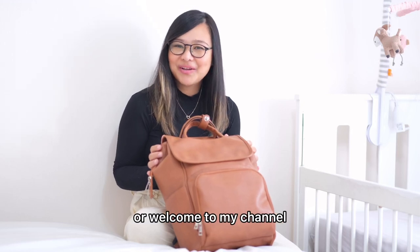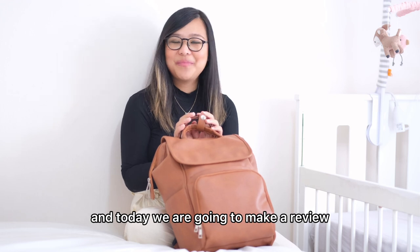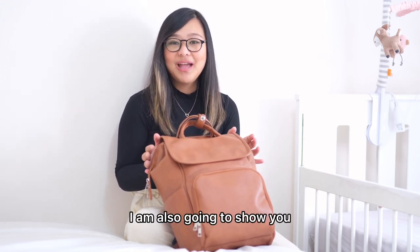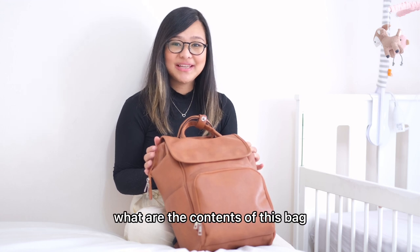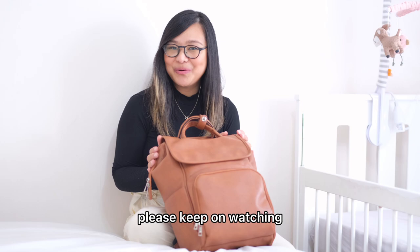Hi everyone! Welcome back or welcome to my channel. My name is Kat and today we are going to make a review about this diaper bag that I purchased online. I am also going to show you what are the contents of this bag whenever I use this. So if you're interested, please keep on watching.